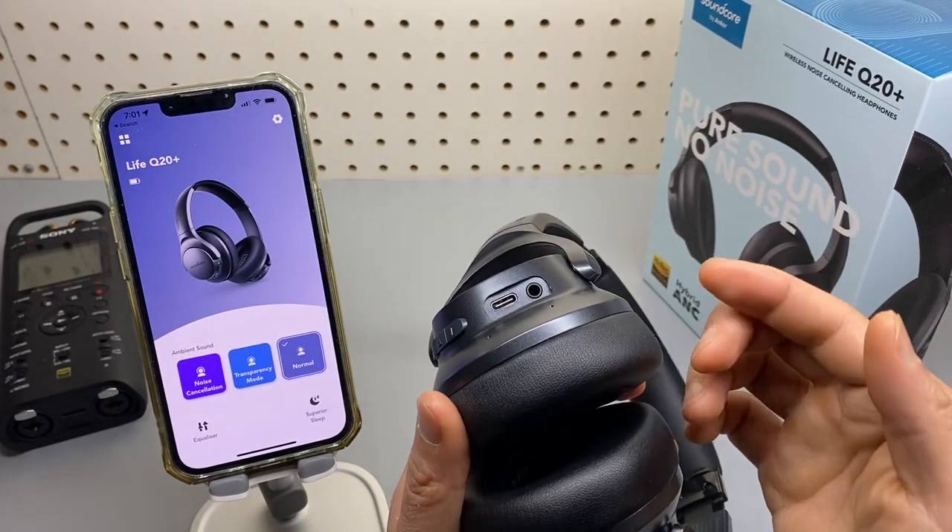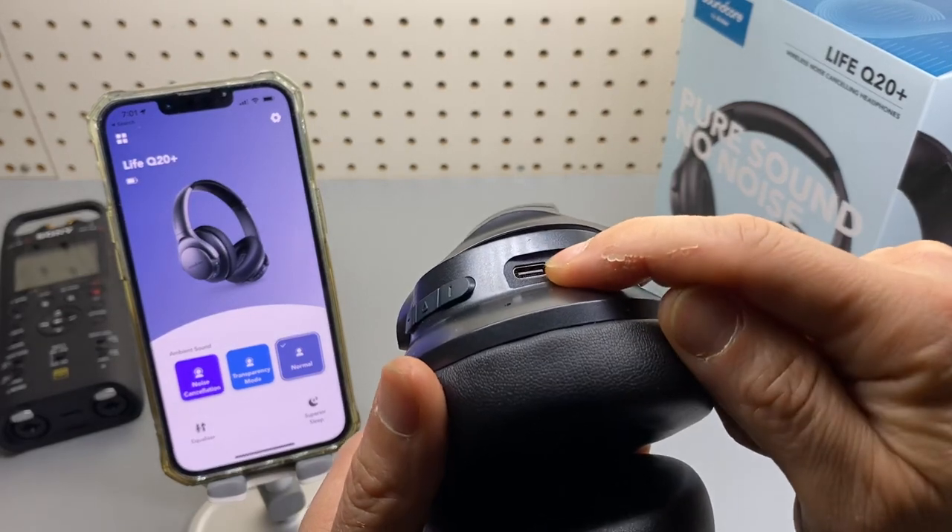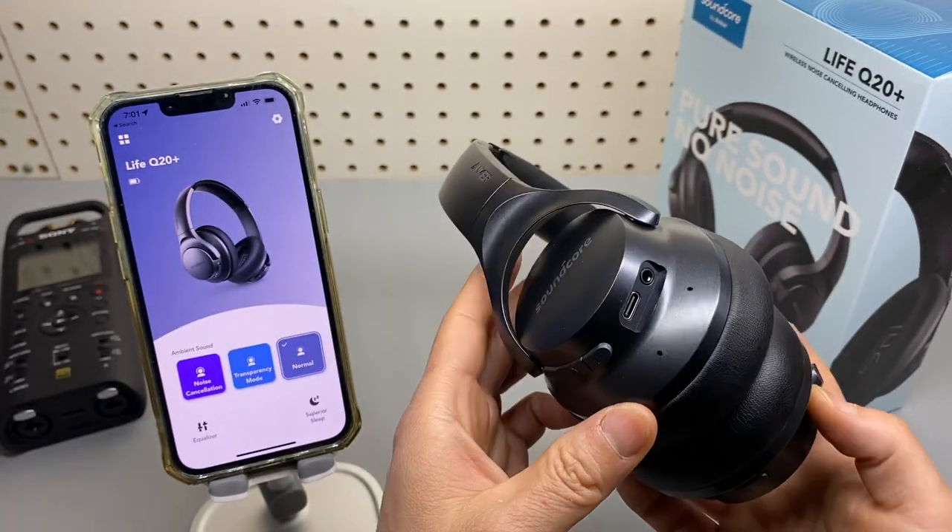My favorite hardware update: the Type-C port is right here. No more micro USB charging.